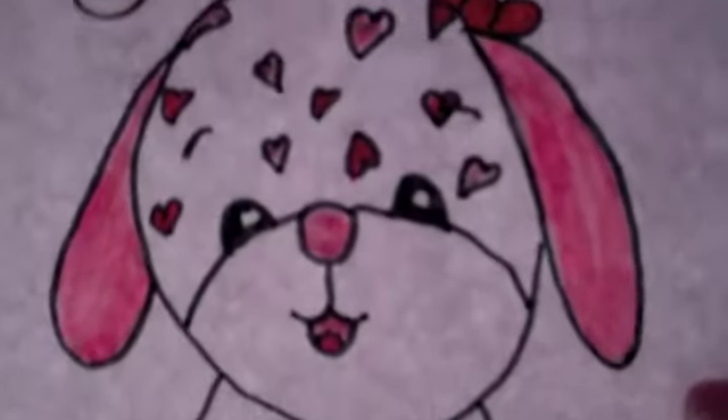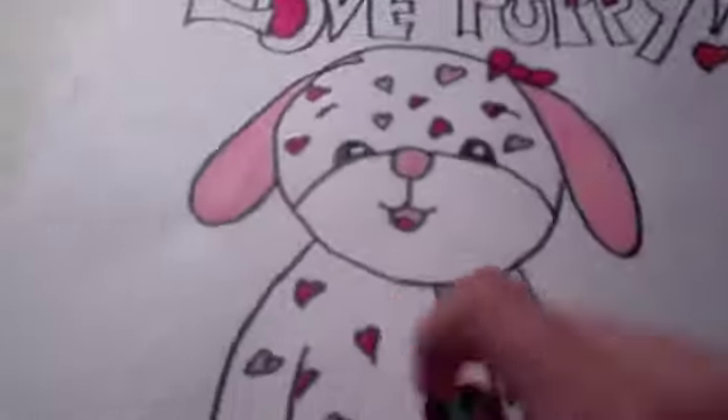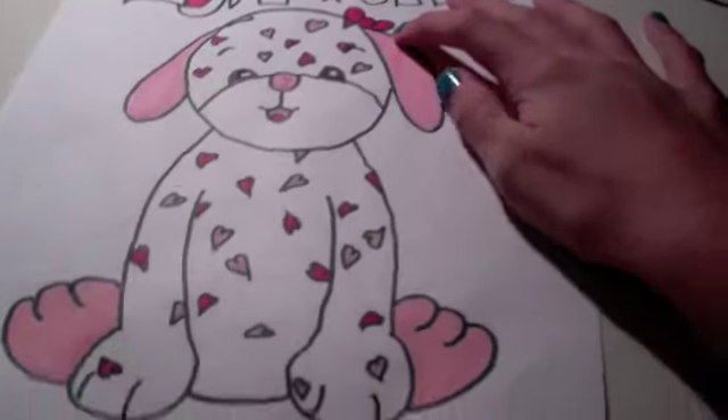I hope I remembered everything. I think she turned out really cute. Except her eyes kind of look a little weird to me. I accidentally messed up a little tiny line right there, but that's the only part I kind of messed up on.